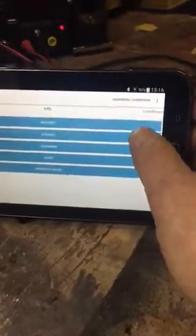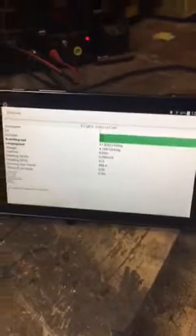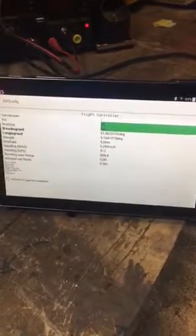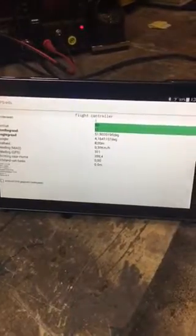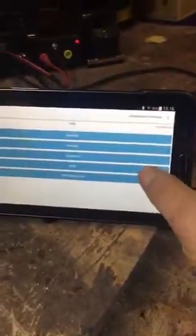Now if I go to GPS info, you can see I have a connection with my Omnibus F4 flight controller through the Bluetooth bridge by the air module. Let's see what we can get. Mission Planner.